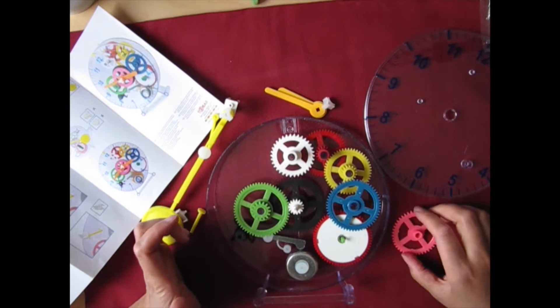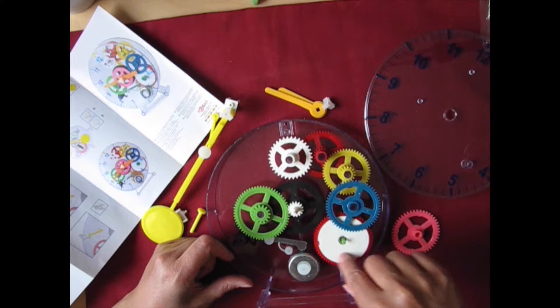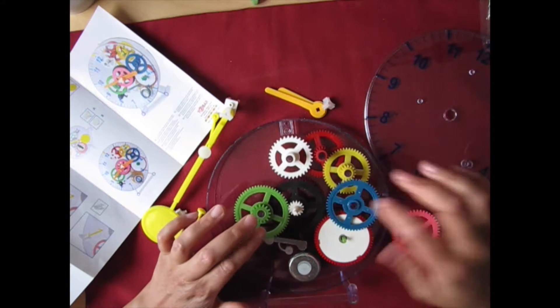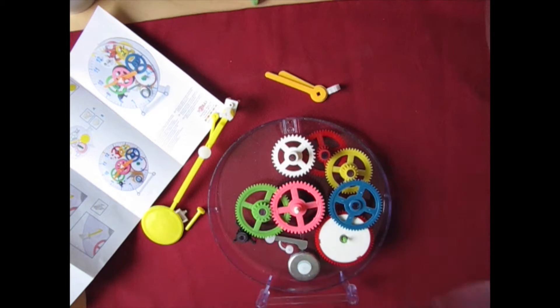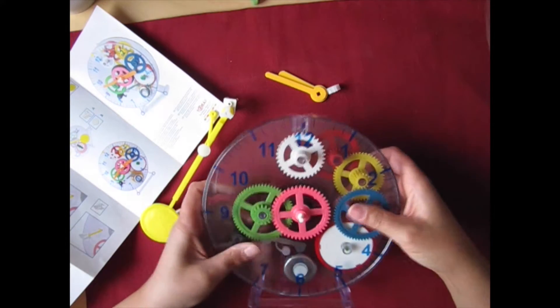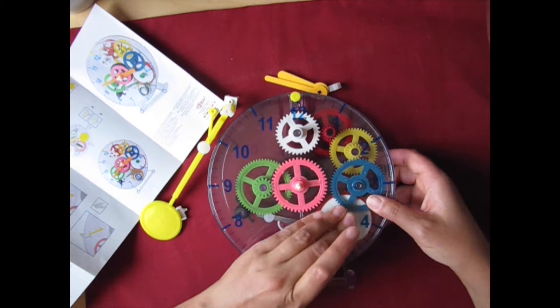Which makes sense now, because this gear is connected to the pendulum. The pendulum makes this whole mechanism go slower — it regulates the speed of the clock. And these gears — the black gear, green gear, and pink gear — are going to regulate the clock. So now, if I put everything back together, everything should work.